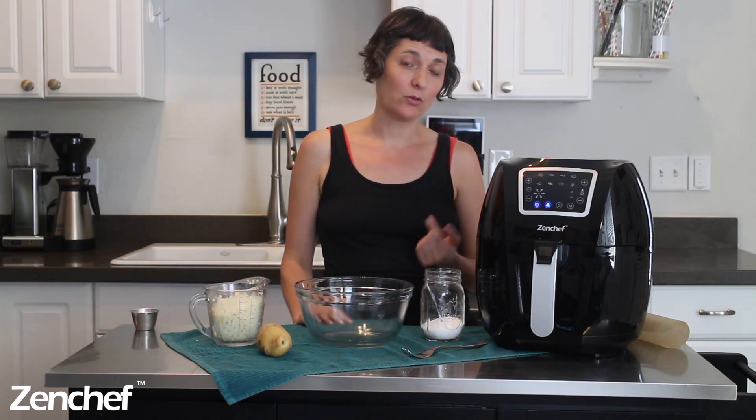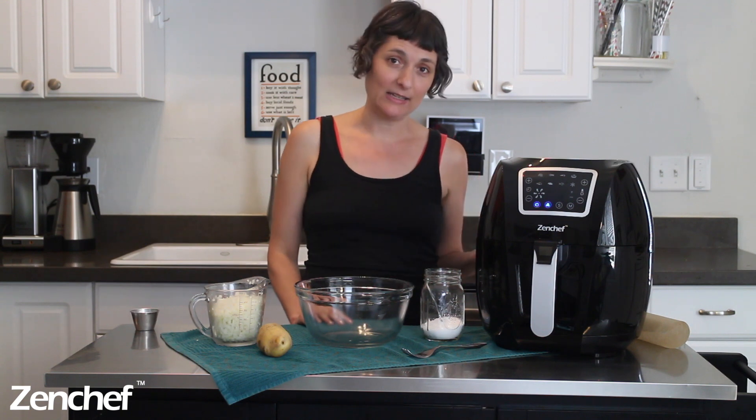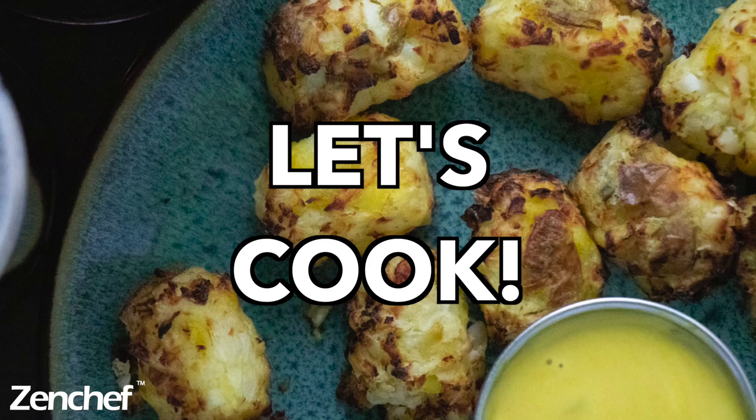The other reason I like making these from scratch is that they are truly not deep fried. Those bagged tots at the grocery store are often deep fried before they're frozen and bagged. So while you are not deep frying them, you're still eating deep fried food because it was deep fried before it made its way to your kitchen. All right, so let's get cooking.